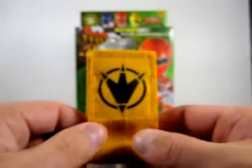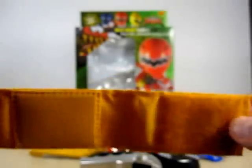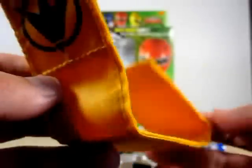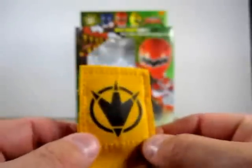Now the only thing this changer comes with is a nice little strap. I'm not going to put it on my wrist because my wrist is rather big. But the strap here has a nice symbol for the AvaRangers, which is really nice. And that's pretty much it.